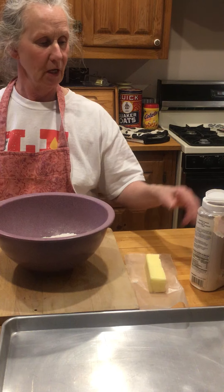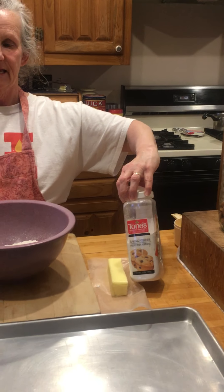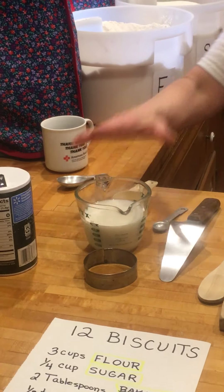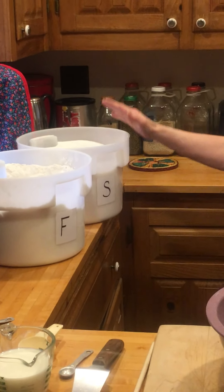You don't need many things — you shouldn't even have to go shopping. You need a whole stick of butter, some baking powder, some salt, a cup of milk, some flour, and some sugar.